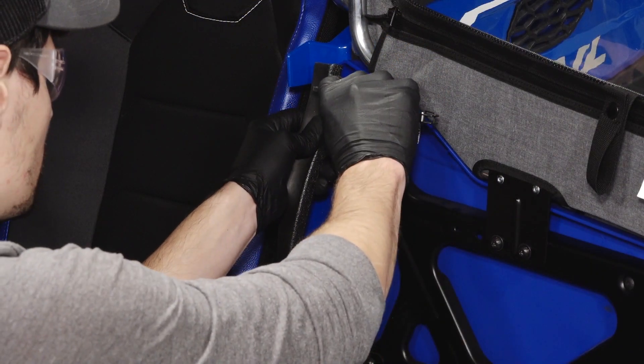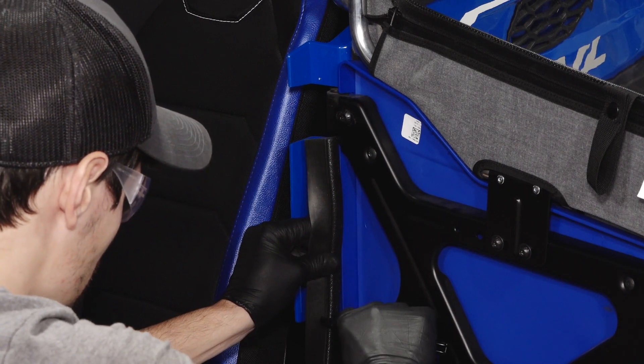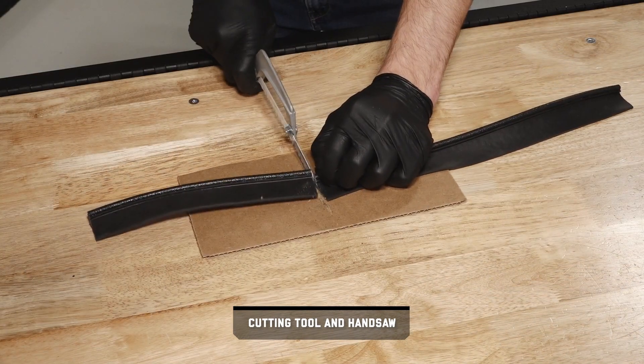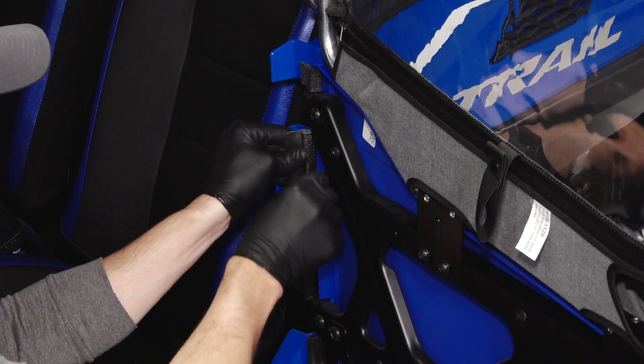Next, align the provided door seal to the door panel and mark the mounting locations on the seal. Then cut the door seal to size for each of the mounting locations. Install the seal on the panel and ensure it is fully seated.